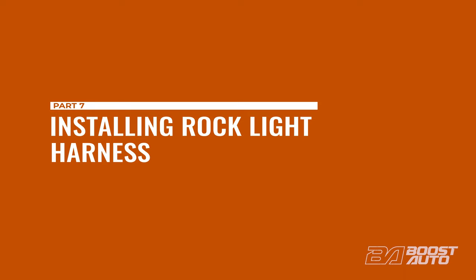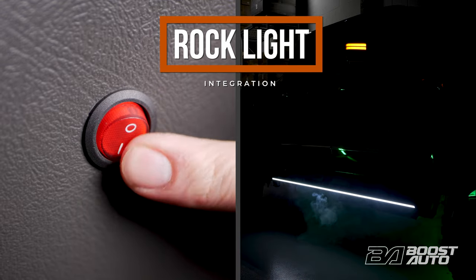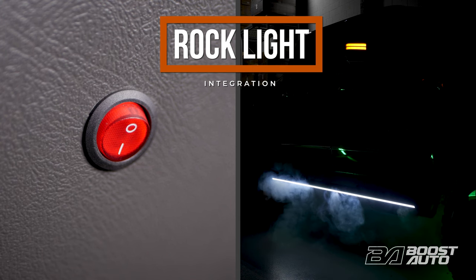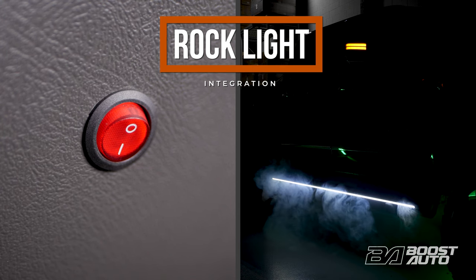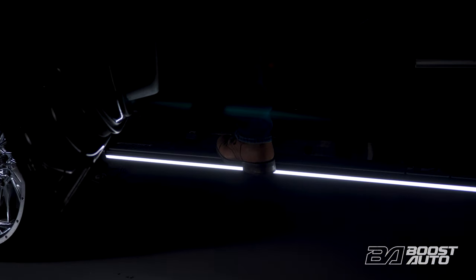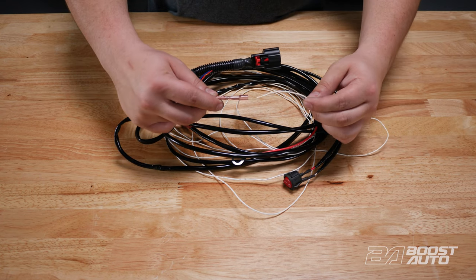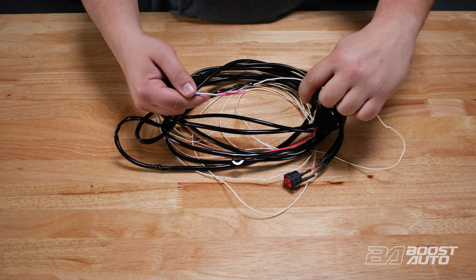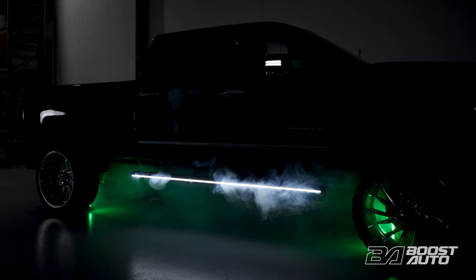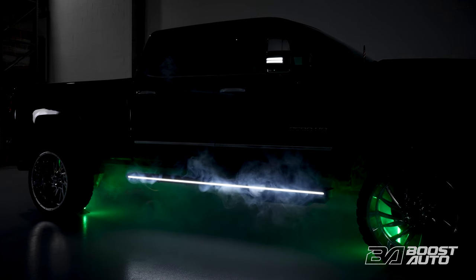The rock light function overrides any existing functions when activated and puts a solid white light. This will remain on until you switch it off and cannot be overridden by functions such as turn signal or running light. If you did not option for rock light, you can skip to the next section. If you did option for rock light but did not purchase our rock light harness, you will simply need to run a 12-volt power feed to the white wire on the plug and play or hard wire adapter. If you have an existing rock light or an auxiliary switch, you can use that, or any 12-volt trigger will do. If you did option for our rock light harness, follow these next steps.